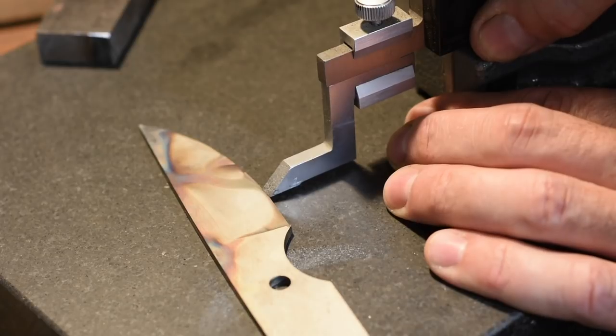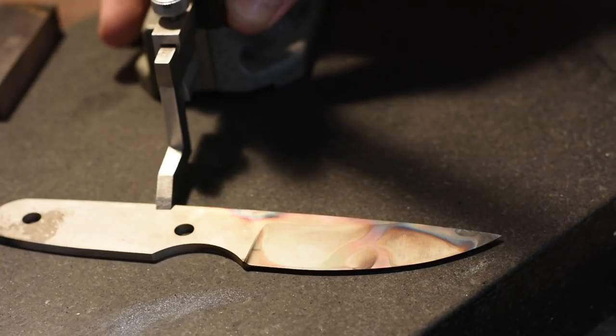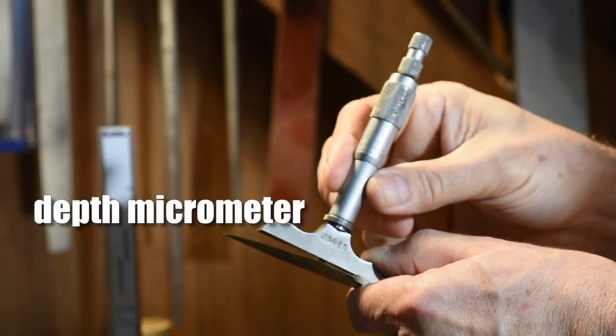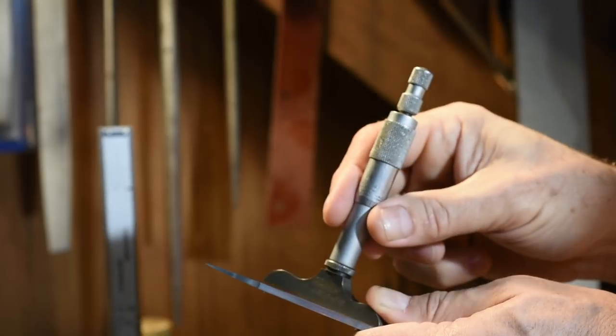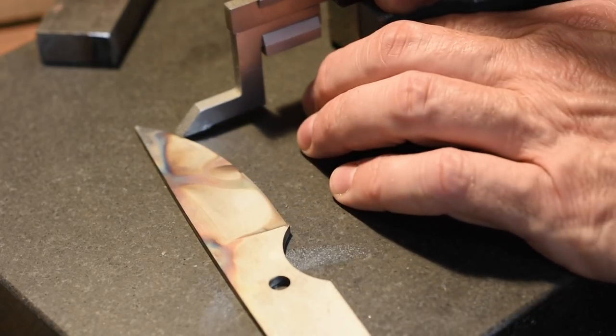There are a ton of ways to measure this. A granite surface plate is incredibly useful in the knife shop, and you can use a dial test indicator or height gauges to check your dimensions. But a quick and dirty approach is to use a depth gauge — just set it up on the flat and slide it over the edge to see exactly where you are. Do I actually measure symmetry on my own blades? Very rarely. I've been at this a long time and I can almost invariably look at a blade and spot if it's off by a few thousandths. If it looks wrong, I'll measure it, and I almost invariably find that if it doesn't look right, it isn't right.